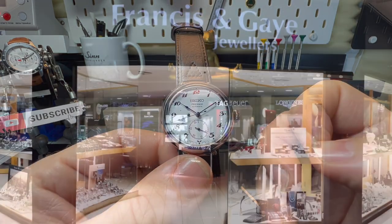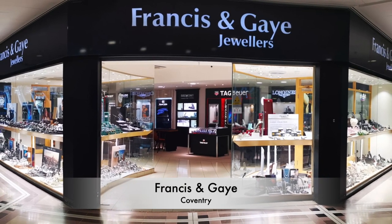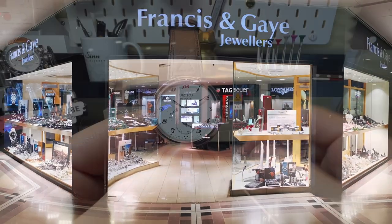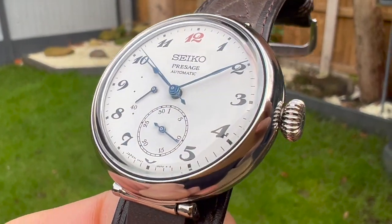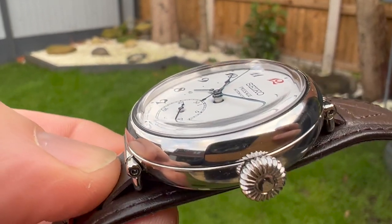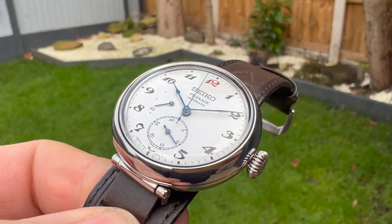Before I get too far into the review, I've got to say a big thank you to Ryan and the team over at Francis and Gay of Coventry for allowing me to review this watch. If you're based in the Midlands, it'd be rude not to pop in and have a look. If you're a little bit further afield, you can always go on their website and they'll be able to get you a watch posted ASAP.